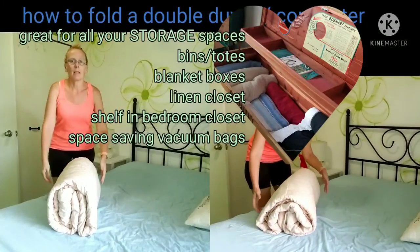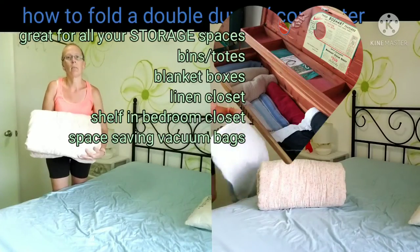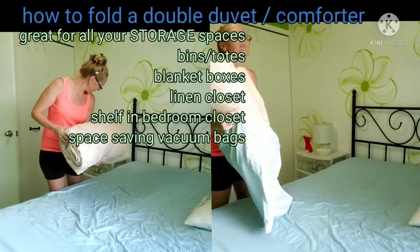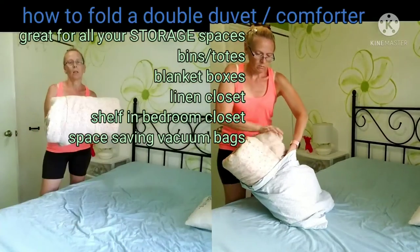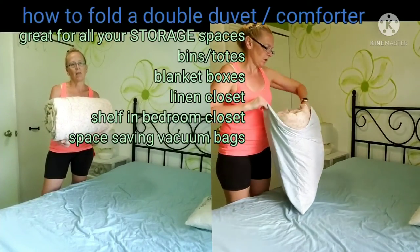It will fit inside the linen closet, inside a bin, a Rubbermaid tote if you need to, or your blanket box, or even some of your drawers. And it will even fit inside those vacuum space-saving bags.